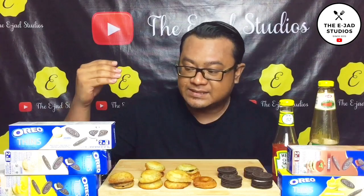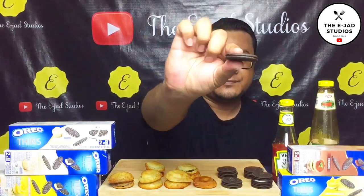Di awal video tadi, korang nak tengok macam mana aku goreng Oreo ni. Aku buat cucur lemak manis. Tadi aku gunakan Oreo jenis yang tin, yang lipis tu. Dia ada 3 perisa: vanila, tiramisu dan lemon.